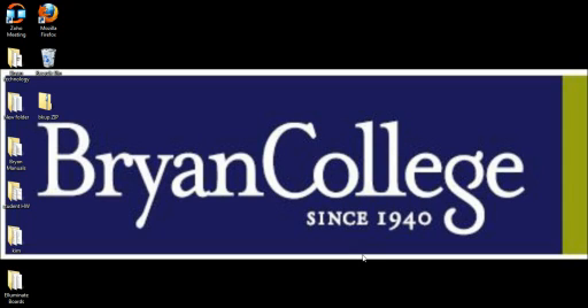Hello, my name is Kimberly Sanders and I'm with the Bryan College Help Desk Department. Today we are going to review how to set up our Stentura Protégé writer for real-time translation in Case Catalyst.